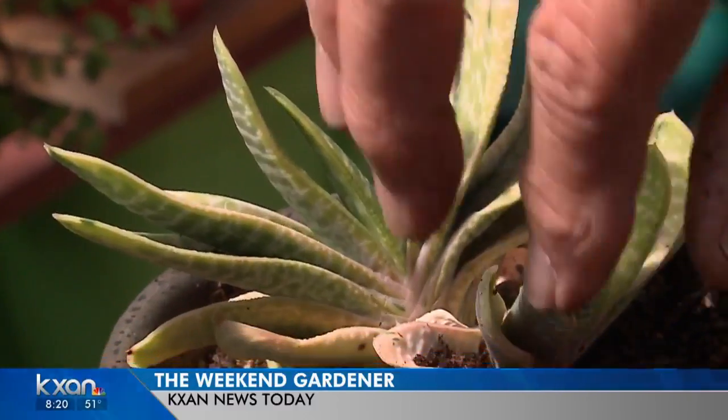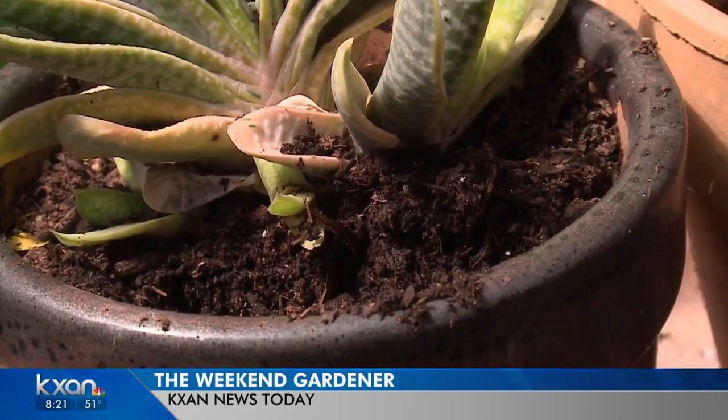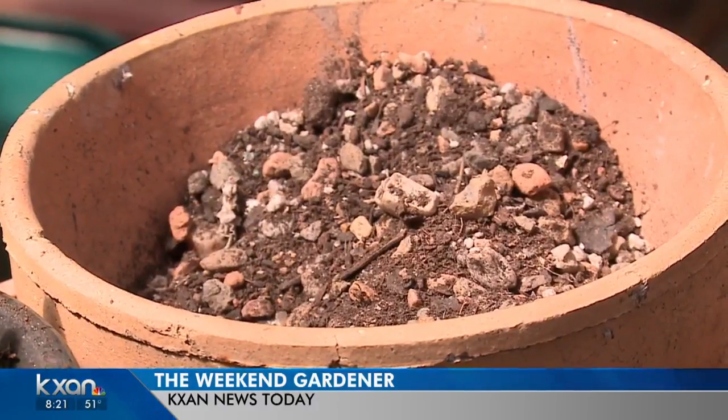Good, well-draining soil — this is a good cactus soil right here. It drains very, very well. Here's a little succulent that was planted into a medium that holds too much moisture. That's not good for these cactus and these types of plants that need good drainage. This is what you're looking for. So when you're stepping things up, don't oversize it because they're going to rot away from you.